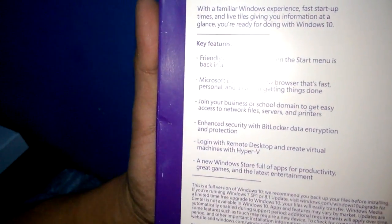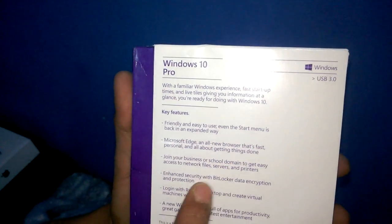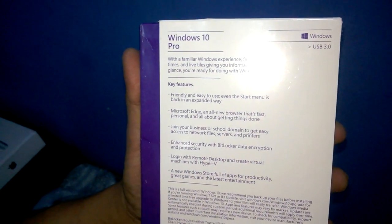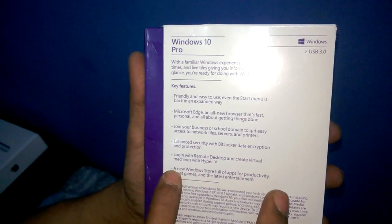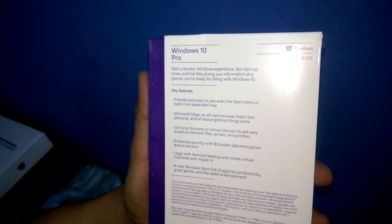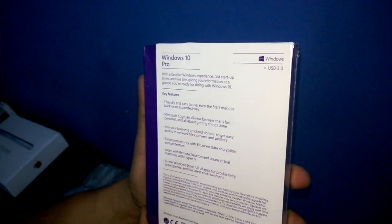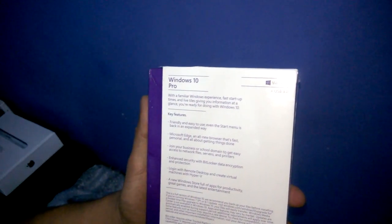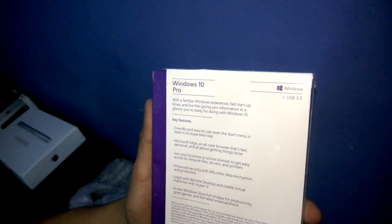Key features: friendly and easy to use, you can join your business or school domain, enhanced security compared to Windows 8, login with remote desktop, a new Windows Store full of apps for productivity, and it can be connected to your laptop via USB 3.0.